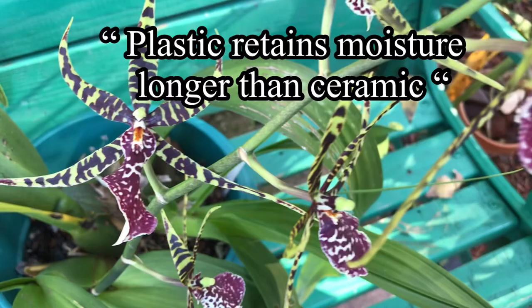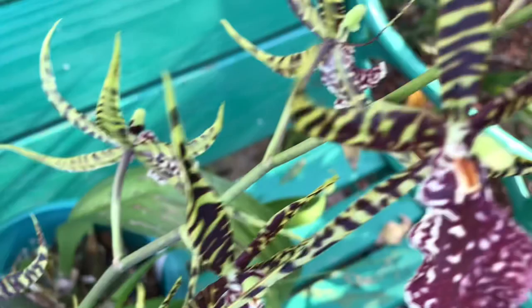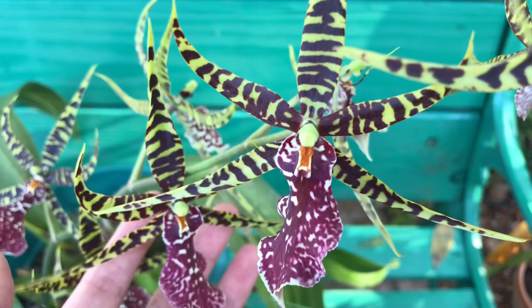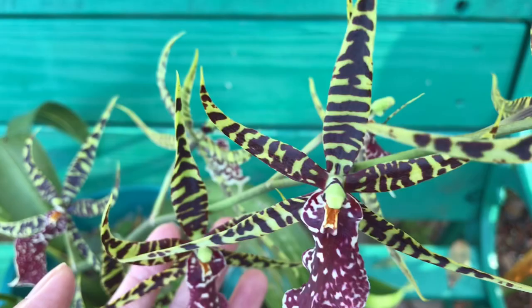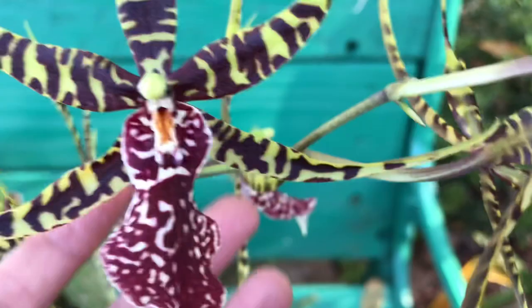Once a week when it's winter. And of course I fertilize it as I would all my orchids — it has a slow release fertilizer, plus from time to time I water it with a weak solution of 20-20-20 in my regular watering.